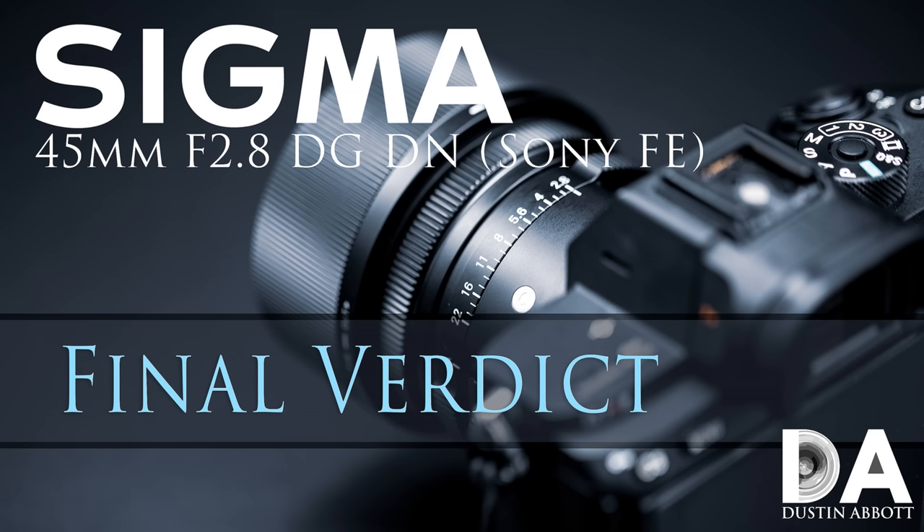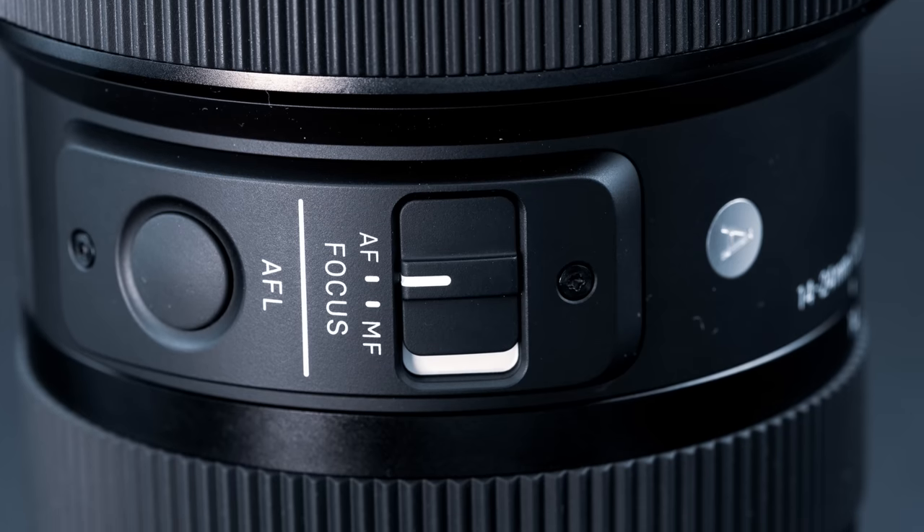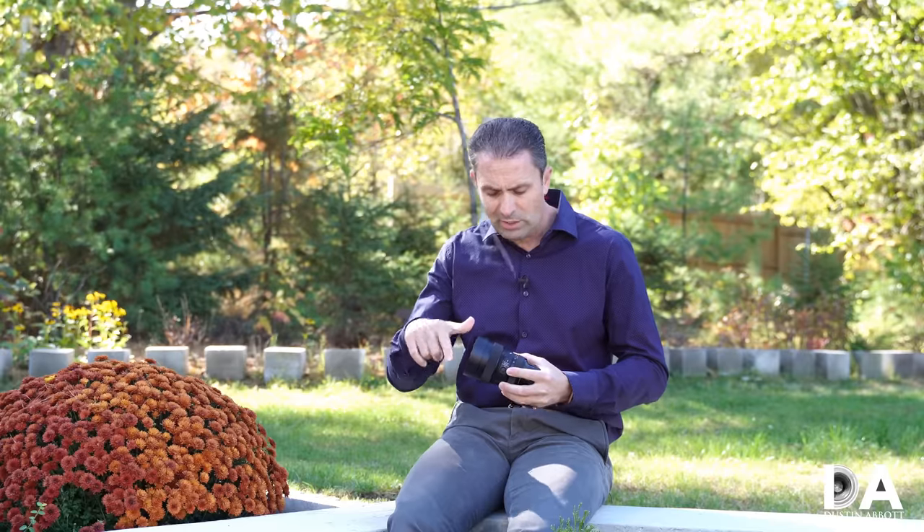This lens is part of a crop of three new lenses released by Sigma, including the 45mm f/2.8 I've previously reviewed, this lens, and the upcoming 35mm f/1.2 prime — which would be the widest maximum aperture on an autofocus lens on the Sony platform. This fresh design is somewhat smaller in diameter, a little shorter than the original 14-24mm f/2.8 Art lens, and considerably lighter — close to 400 grams lighter — making it a much more natural fit on a Sony mirrorless body.